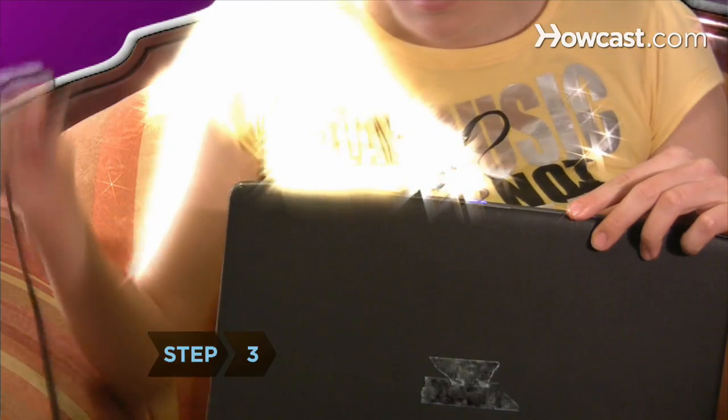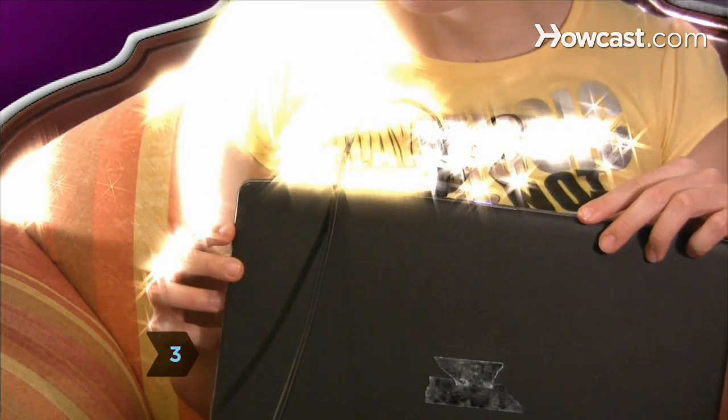Step 3. Insert the mini headphone plug into the computer's line-out or headphone jack.